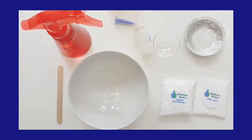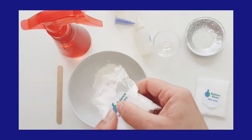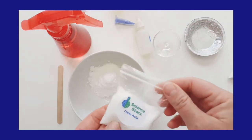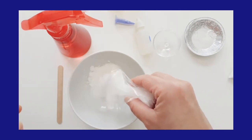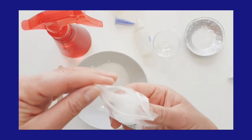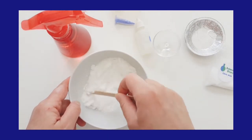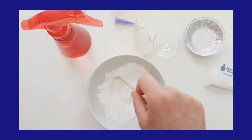Let's get started. Take your sodium bicarbonate and you're going to want to add two parts sodium bicarbonate, or baking soda, to one part citric acid. If you have the Science Stars bath bomb kit, that will be about half the bag of sodium bicarbonate — you should be able to make two with this kit — and half the bag of citric acid. So two parts sodium bicarbonate to one part citric acid. Give that a mix and mix it all up.